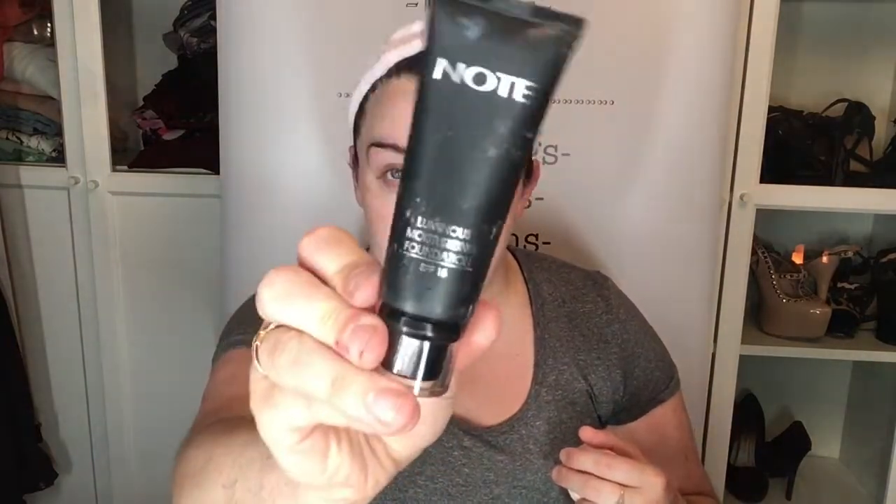Because I don't know what I'm doing with my eyes yet, I'm actually going to put my full face on right now and then decide afterwards. Starting with the Note Cosmetics Foundation in shade number one beige.